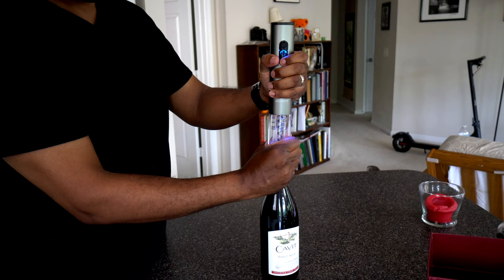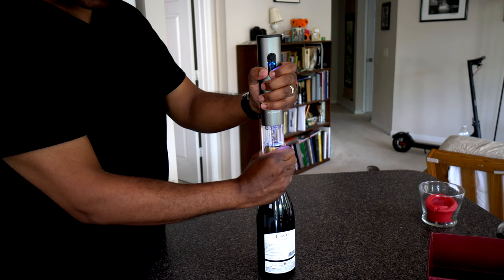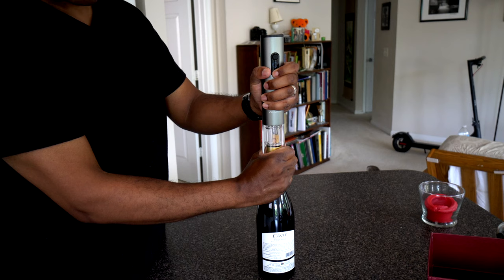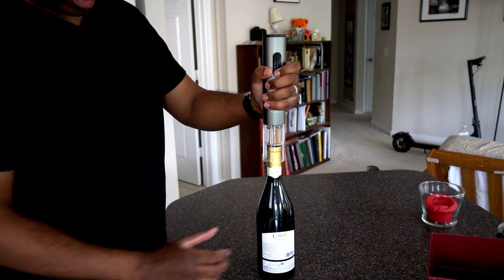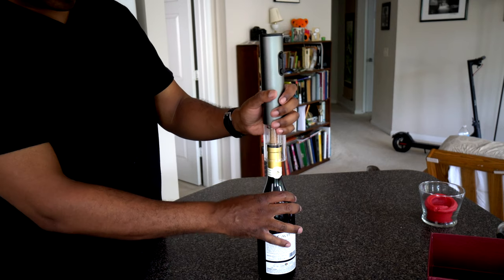This next good thing is that the electric wine opener is just very, very easy to use — it's fantastic. You simply place it over top of the center of the cork, push a button, hold onto it tightly, and let it do its thing. That's it. It opens up, grabs the cork, drills on in, pulls the cork out, and then you are ready to start enjoying your wine.